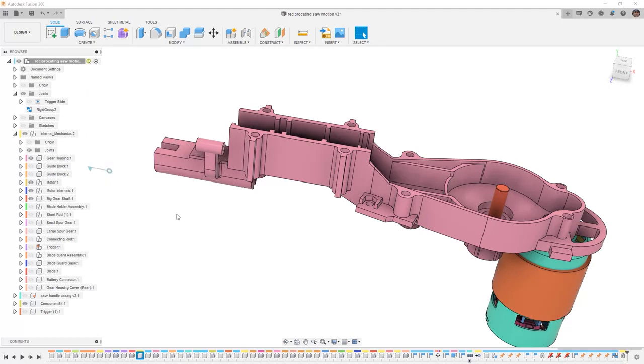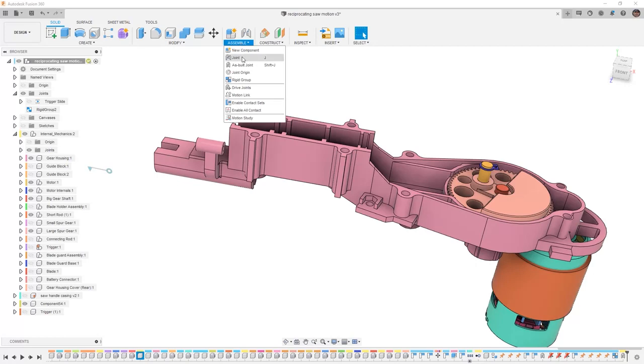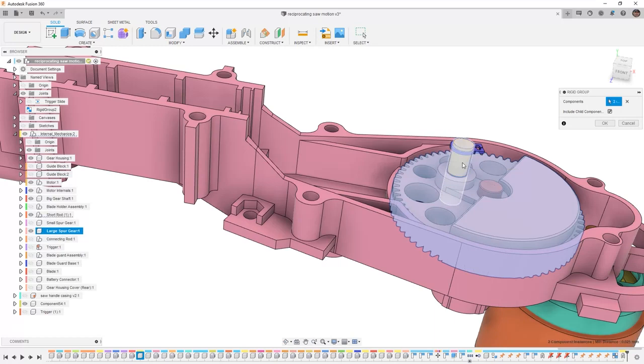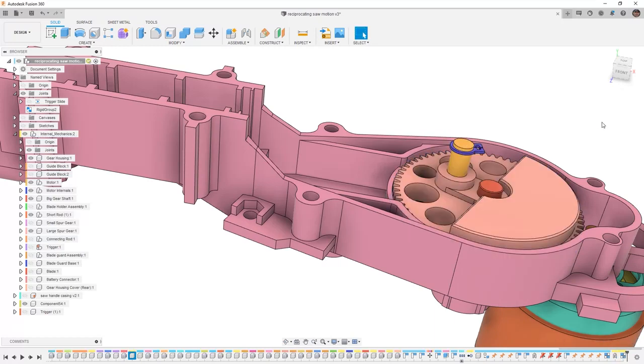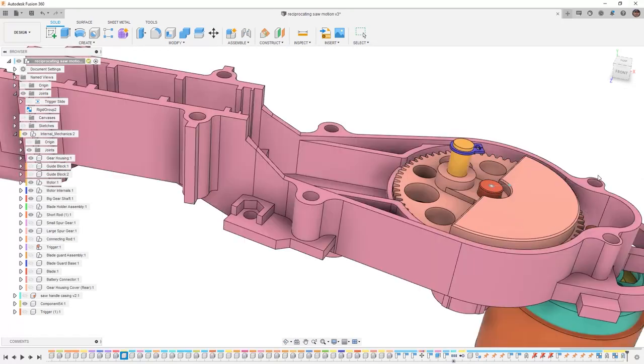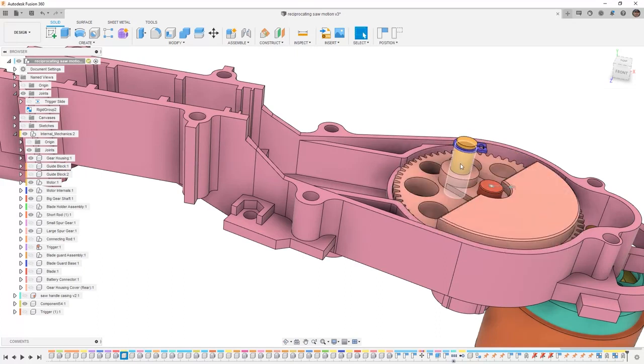From here we want to start to create the motion for the reciprocating saw itself. So what I need is the big gear, which is called the large spur gear, and then there's also a portion of it which is the short rod. I need to make those a rigid group. So I'm going to go into rigid group and make the big gear, this pin, and the clip on the end a rigid piece — so now they all move together. Then I can make an as-built joint, revolute between the pin which is fixed and the gear. Now I can allow the gear to rotate around, which means that this small pin is going to go with it.